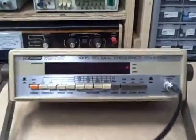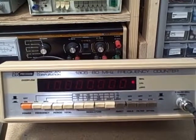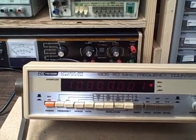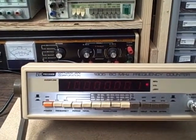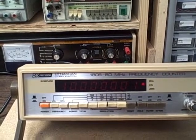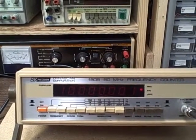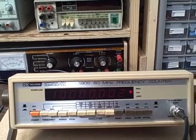The B&K 1805 is rated as a 2 Hz through 80 MHz counter, and we'll take it through a test and show that it actually exceeds that in a few minutes. It provides kilohertz and megahertz ranges, has a period button, a totalizer button, counts pulses, and has four ranges of resolution ranging from 0.1 Hz to 100 Hz. There is a reset button, a data hold button, a low-pass filter button, and a two-step attenuator.